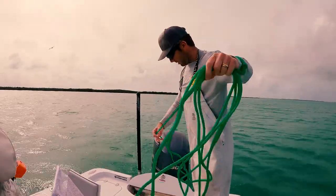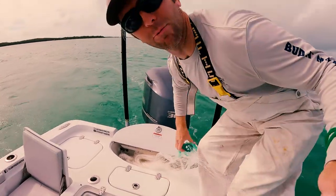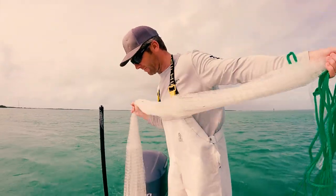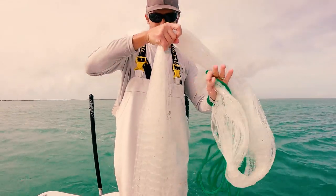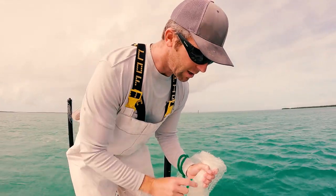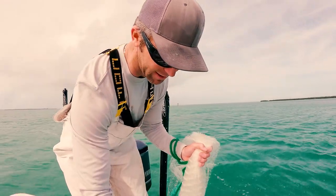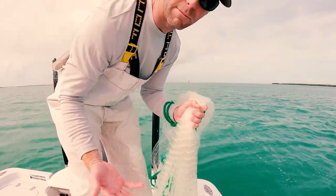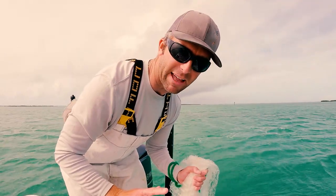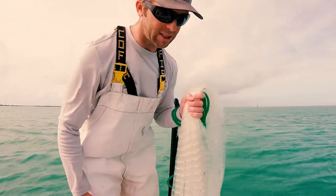We're getting the net out here, getting loaded. This is a Betts one-inch mullet net. When they say one inch, that means the size of the holes. So that's a little bigger, it sinks faster. These mullet are fast and bigger baits, so that's what we like to throw on them. I actually have a couple of new nets coming from Betts — three-quarter inch — which is a little smaller and won't kill the bait so bad. These baits sometimes get their heads stuck in the holes, and then they're more of a pain to get out and it takes more time to clear the net. But this here is Old Faithful, the one-inch Betts mullet net.